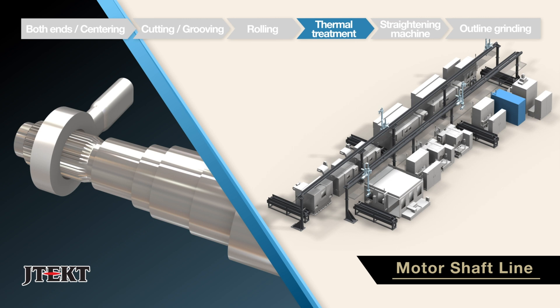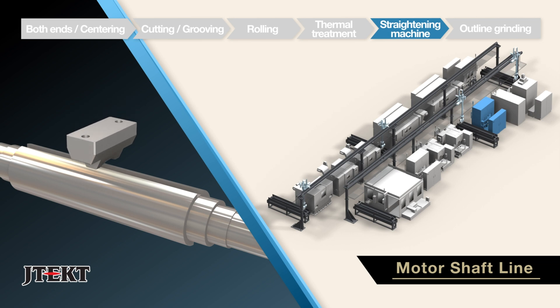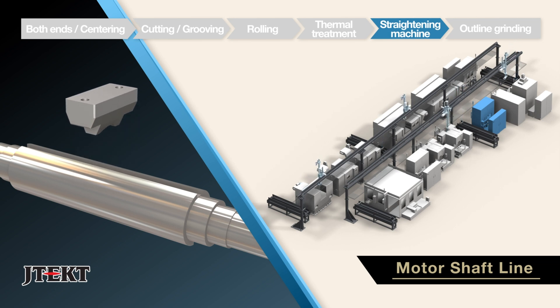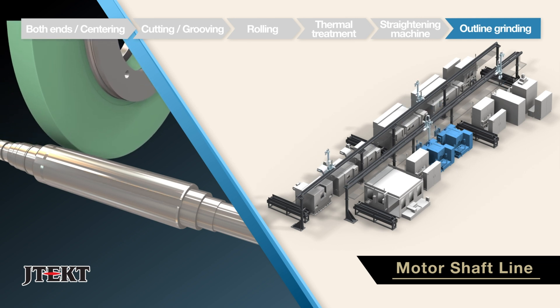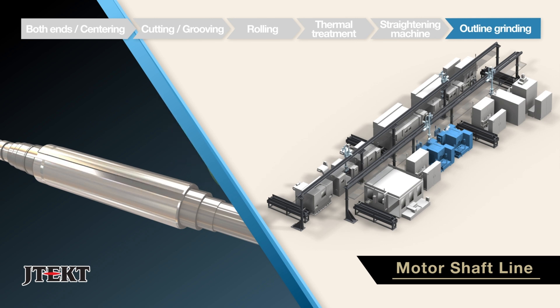The fourth process, induction hardening of designated areas, is performed by a heat treatment machine. In the fifth process, a high performance distortion eliminator is utilized to eliminate distortion. The final process, high precision OD grinding on the G1 series cylindrical grinder, produces the finished product.